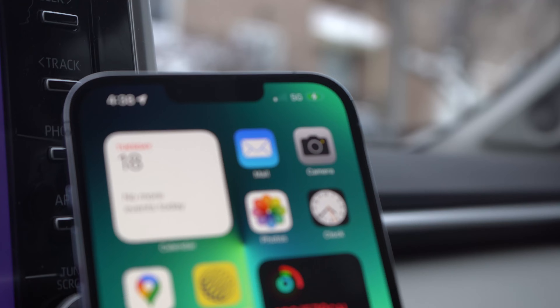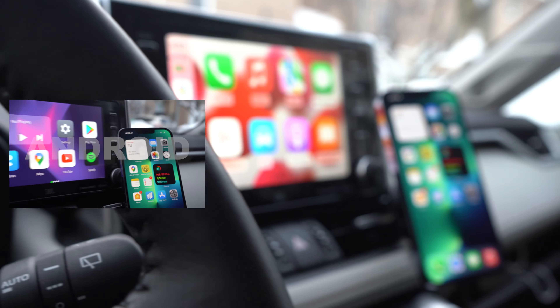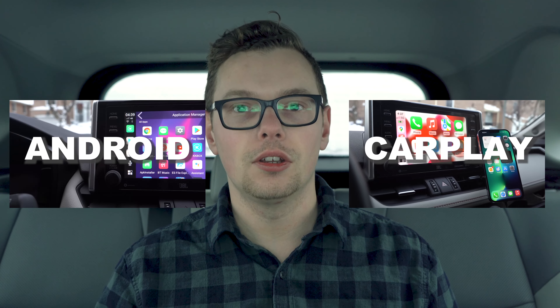By the way, I'm going to be splitting this review into two parts — one for the Android experience and one for the CarPlay experience. So if you want to use the chapters below to navigate to each of those, you can do so now.